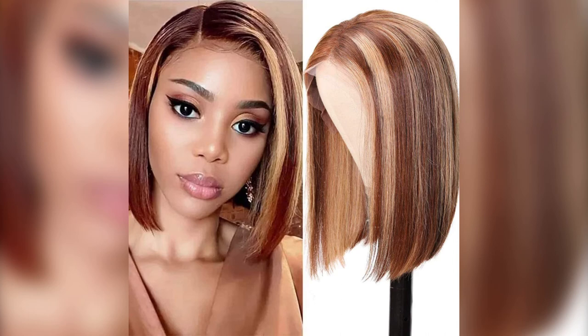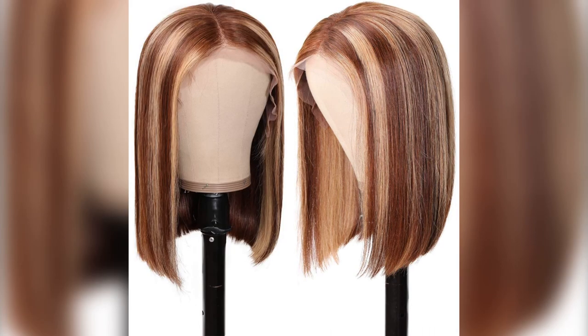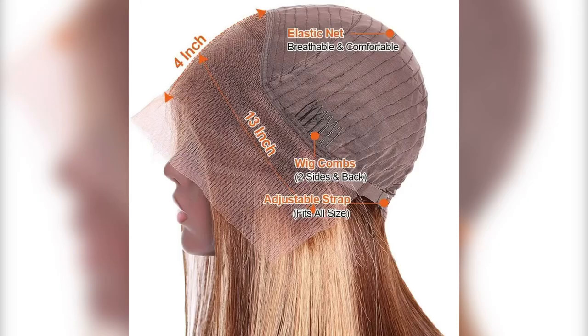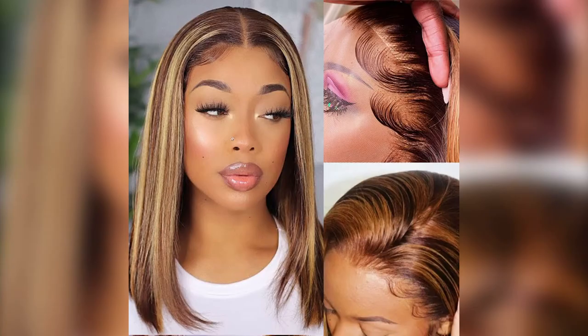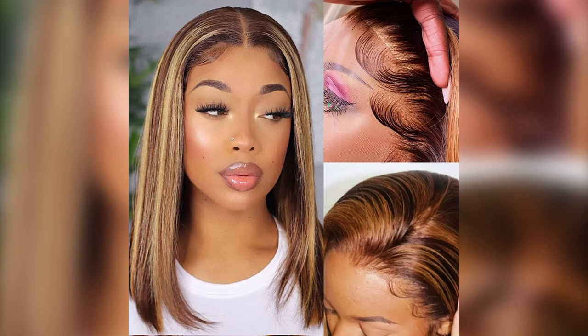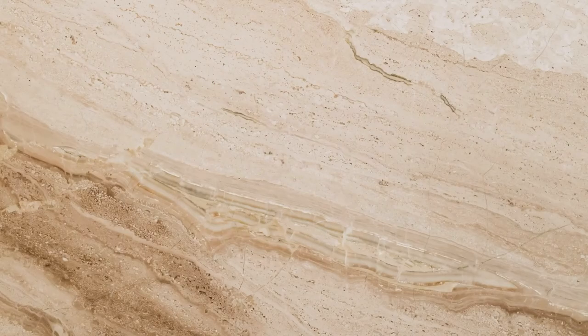The last one out of our top five is the Unis ombre blonde 13 by 4 lace front bob wig. This is 100% human hair, no blends, no synthetic. Hair type is straight human hair lace front wig, half machine made and half hand tied, with baby hair, pre-plucked. You will get the hair with gifts when you purchase from Amazon — check the links in the comment section below and video description. Density is 150%, full, beautiful, and natural. It can be curled, making it hot iron friendly, and the lace size is 13 by 4 inches.